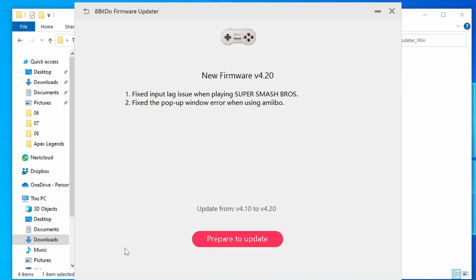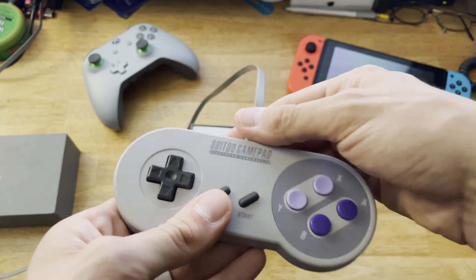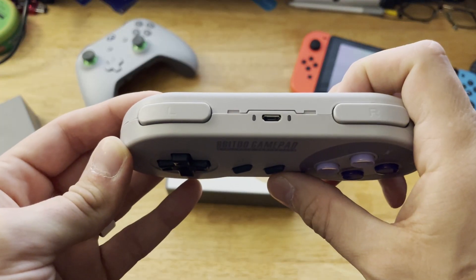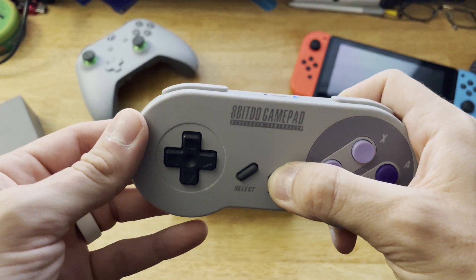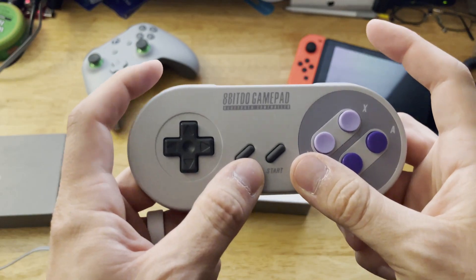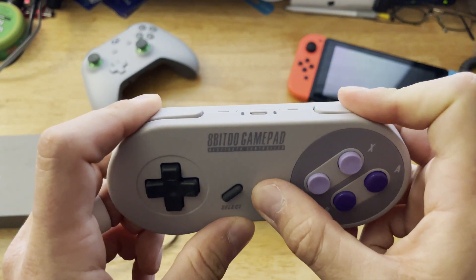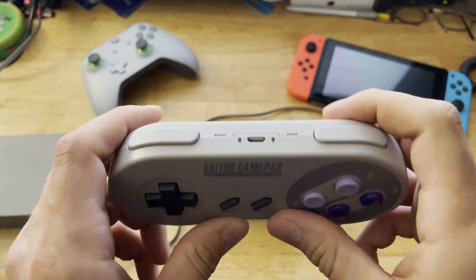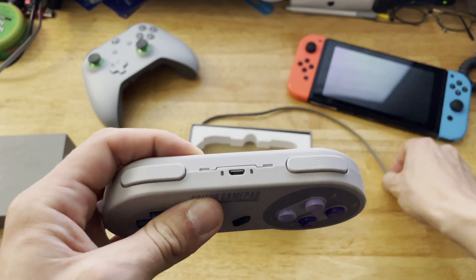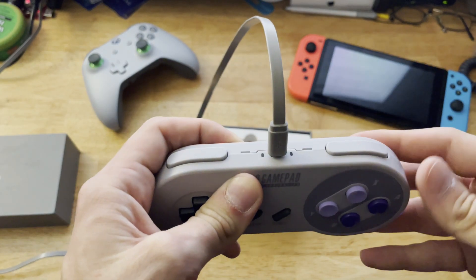Once you have it connected, you should get a message from the firmware updater program saying that there's a new version you can update to. Click update, and then prepare to update. Unplug your controller from the computer and hold down the start button to turn off the controller. Once the controller is off, press and hold the left and right shoulder buttons and start until the controller powers on. You should see both lights on the controller flashing if it was done right. Plug your controller back in and the update process should just start automatically.